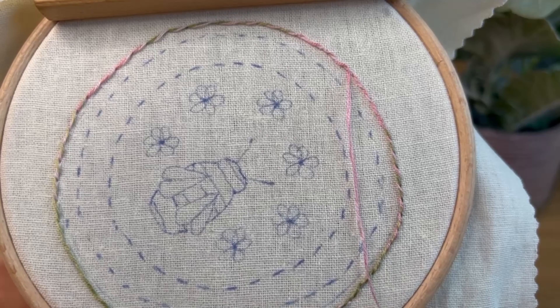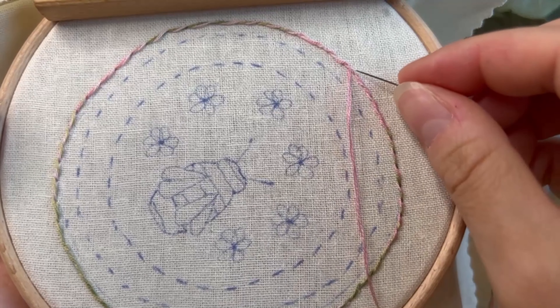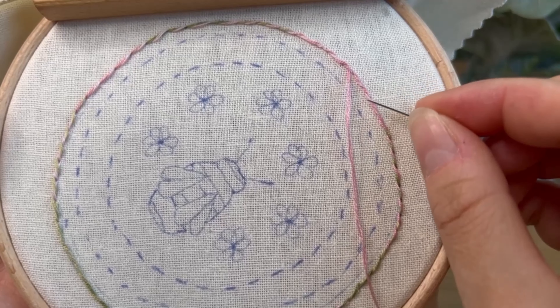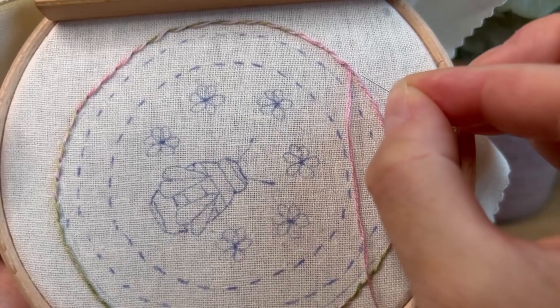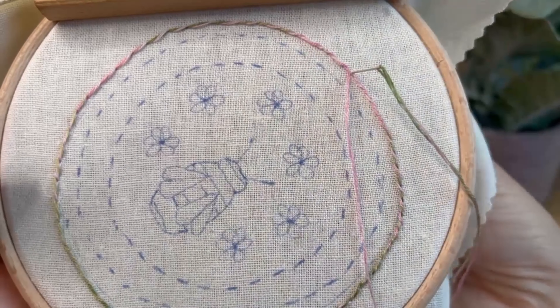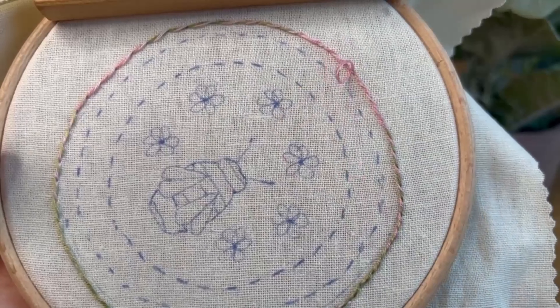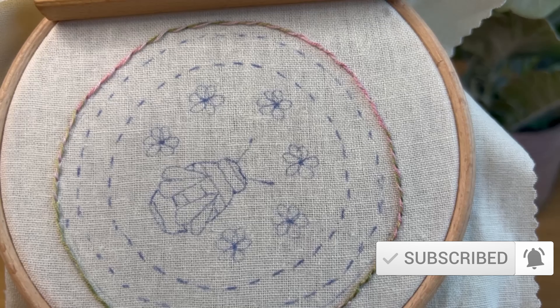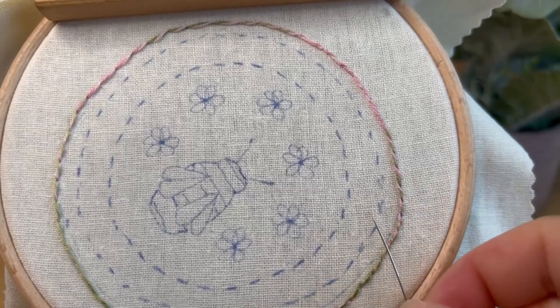Once you've done that all the way around, come back to where you started. I started here and then started the whipping here, so I'm just going to put it back into that hole and finish it off at the back. And that is a whipped back stitch. Join me next time where we'll be doing the next circle in, and we'll be doing a running stitch.